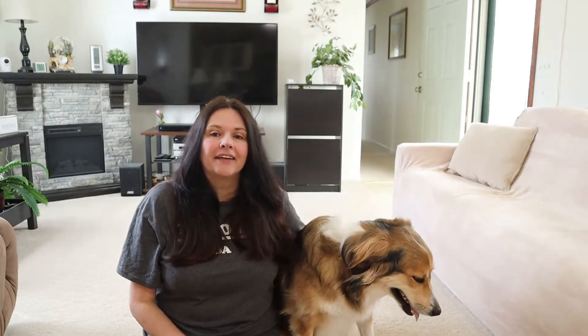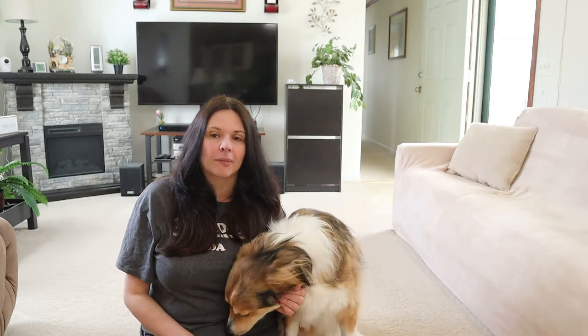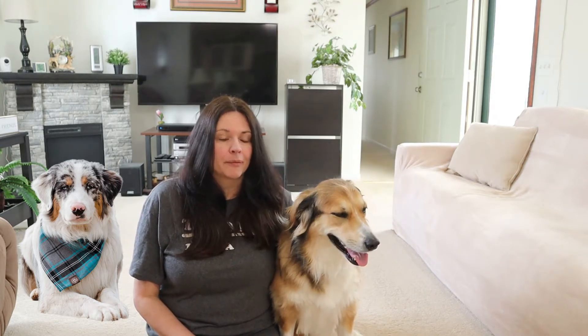So you're thinking about getting either an English Shepherd or an Australian Shepherd and you're not sure which one or what the differences are. Today I'm going to look at the differences between the English Shepherd and the Australian Shepherd. These dogs look very similar and they have a lot of similarities, but there are just a few little differences in the breed that can make a big difference when you're trying to make a choice.